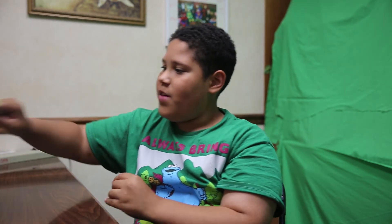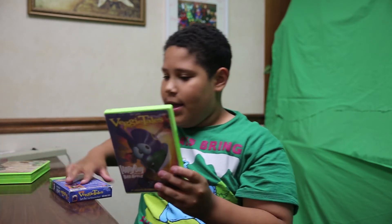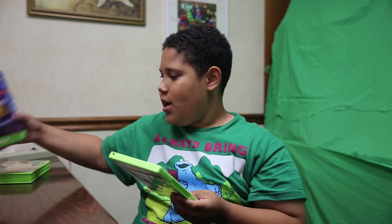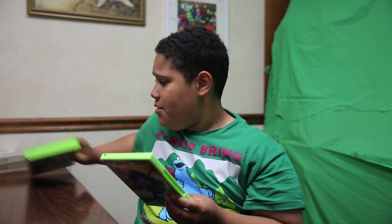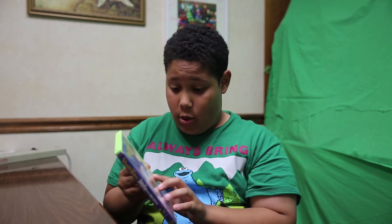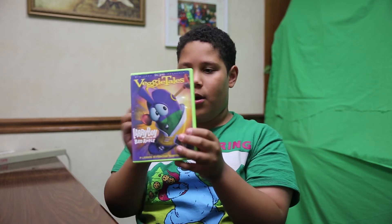Next we have VeggieTales Larry Boy — it's the same as the other one, but this is the VHS and this is the DVD version. I have no clue why I have the DVD of it, so don't ask me about that because I have no clue. It might be a little different for the spine and front.